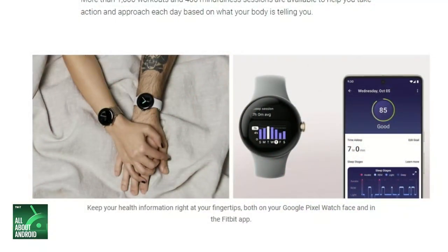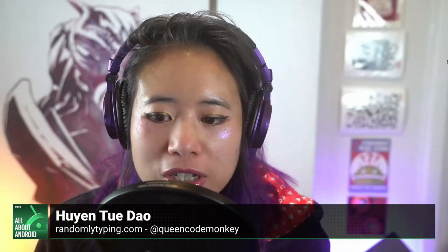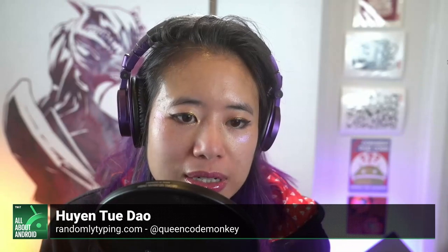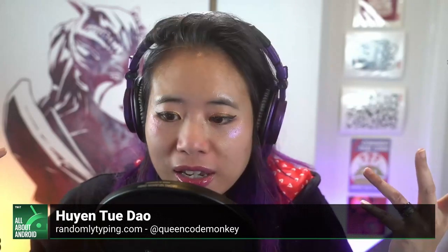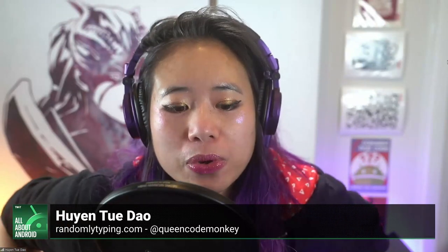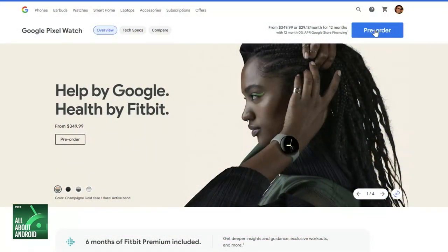All of that Fitbit integration is in the watch, and it does contribute to all the sensor tracking and probably the battery life. It would be really great to see in a few months what long-time Fitbit users think of this device. Available for pre-order now, it's going to be broadly available October 13th in the US, Canada, UK, Ireland, Germany, France, Japan, Australia, and Taiwan. You can pre-order right now from the Google Store, Fitbit, and other global retailers.